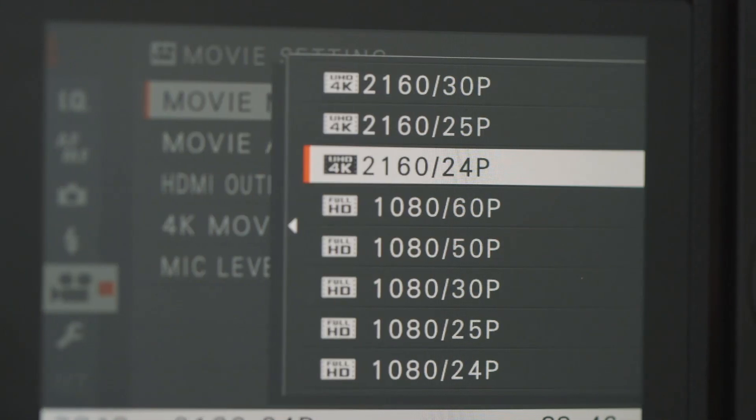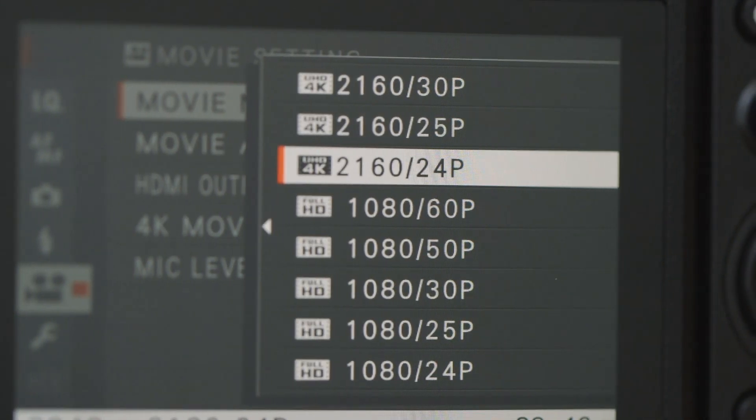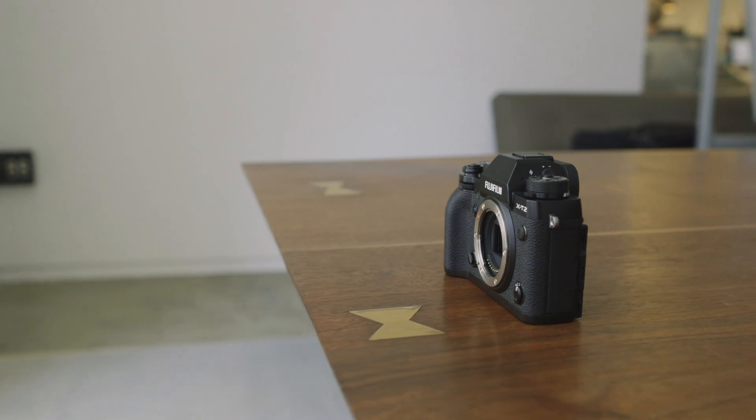The X-T2 also gets 4K video for the first time, which is nice to have, even though Fuji's not really known for video quality necessarily.